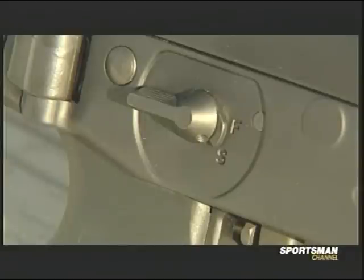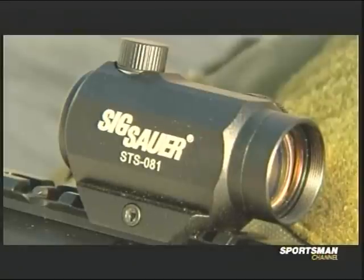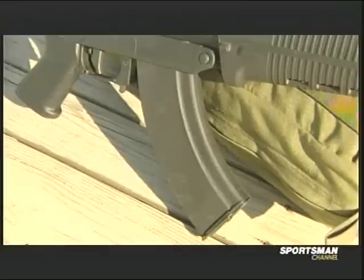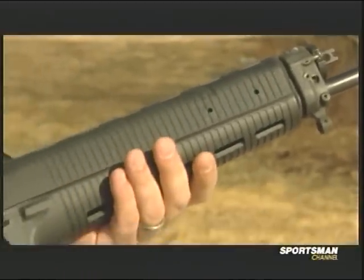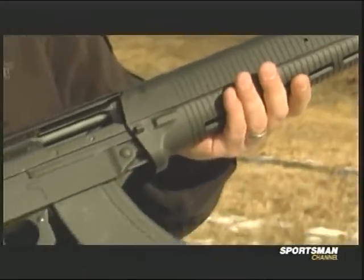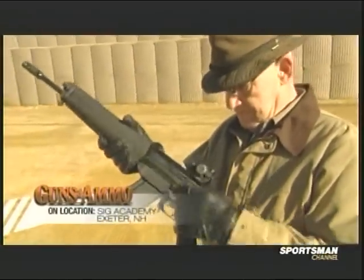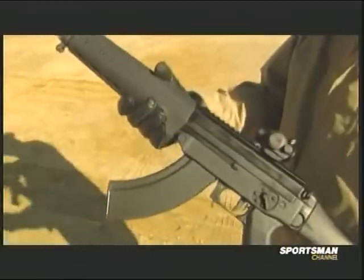Moving back here, it comes standard with our ambidextrous safety selector. It does ship with a red dot sight, and it accepts steel AK magazines — real AK magazines, real 7.62x39 magazines. So if you have an AK, you can use those magazines in this gun. They're abundant, and ammunition is abundant — that's a good reason to use this round in this gun configuration.